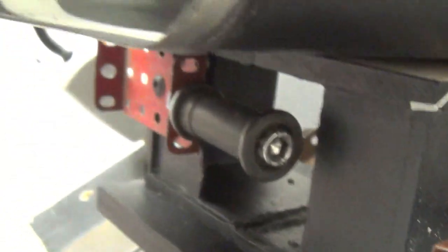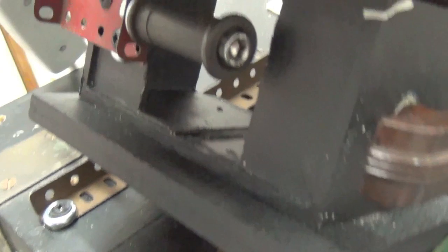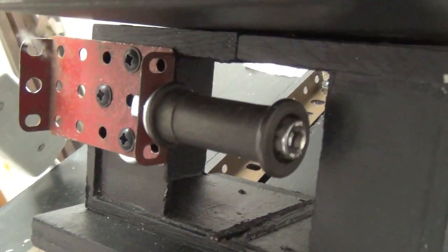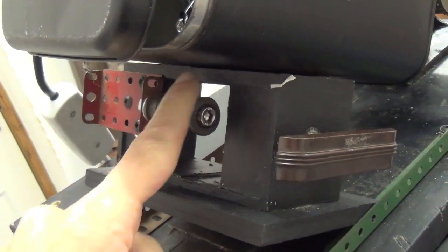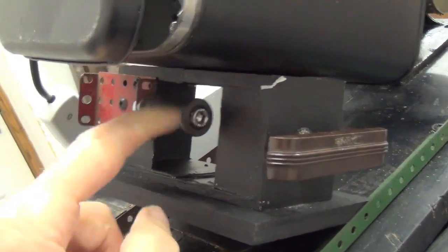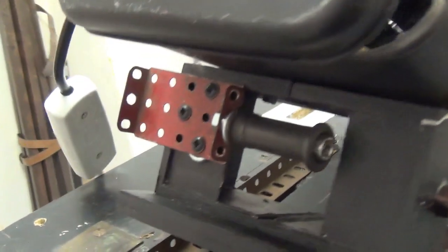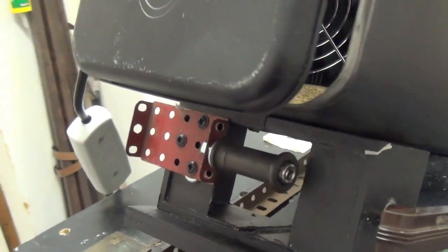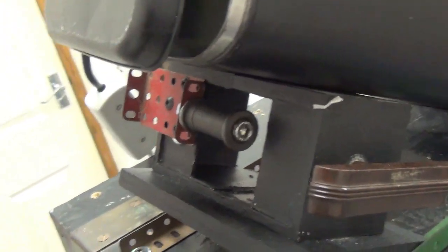That roller, which originally I was going to put at the bottom of the take-up arm, was actually better positioned where it stops the film from scraping over here. So I've repositioned it. I've checked by threading the film and it's good — it's all good.